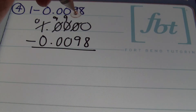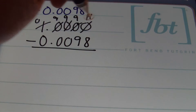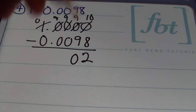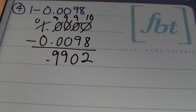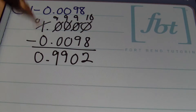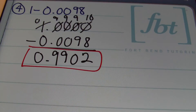This becomes a 10 and I borrow from that to leave a 9, and finally this last zero stays a 10. Now we're able to subtract: 10 minus 8 gives me 2, 9 minus 9 is 0, 9 minus 0 is still 9, 9 minus 0 is still 9. The decimal is lined up, and you can place a zero in the ones place — that's optional. You can submit your answer without it, but for this problem I went ahead and wrote the zero. So the answer is 0.9902, or 9,902 ten-thousandths.